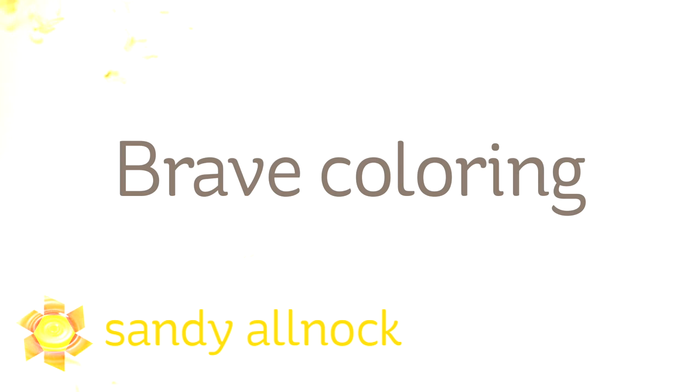Hi there, I'm Sandy Alnach, artist and paper crafter. Welcome to my YouTube channel where today I hope to inspire you to do some brave coloring.